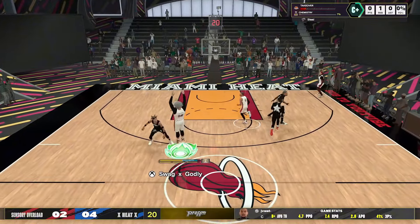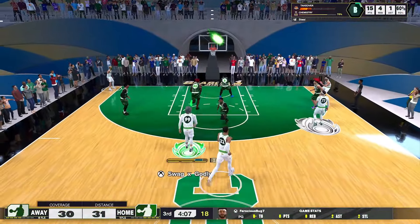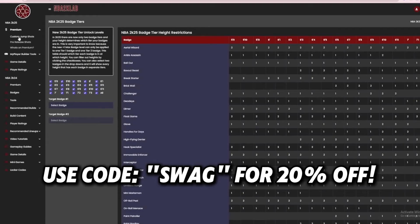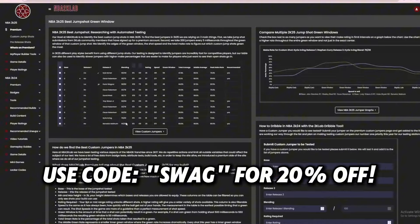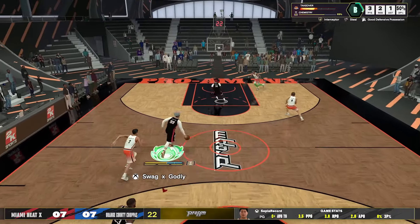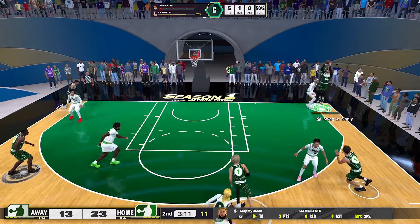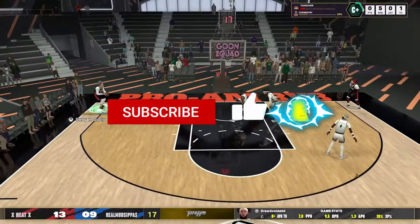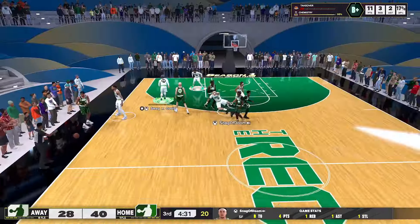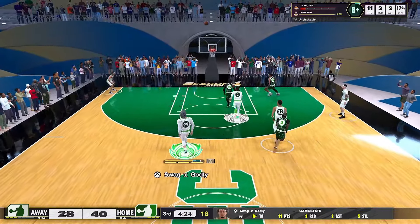And there you have it — a full rhythm shooting breakdown with tips to help you shoot better, plus my personal jump shot and fade if you want to use them. If you want to find the absolute best jump shot on the game, check out 2K Labs Premium and use code SWAG at checkout for 20% off — link in the description. Let me know in the comments if you plan on testing out rhythm shooting or sticking with the button. If the video helped you out, hit that sub button, hit that like button, and turn on notifications because more videos are on the way. Until next time — I appreciate y'all, I love y'all, God bless, peace.